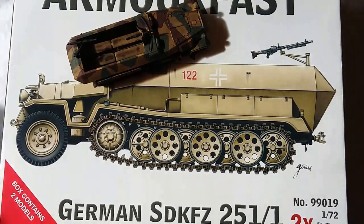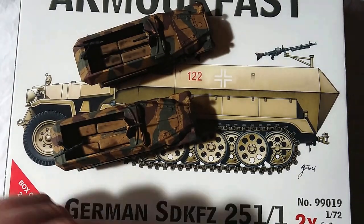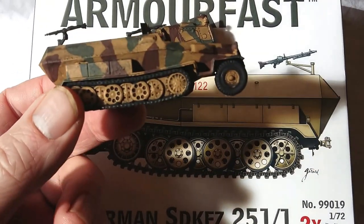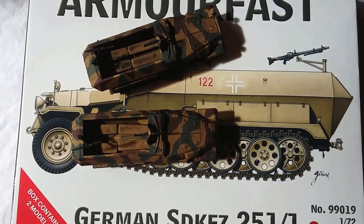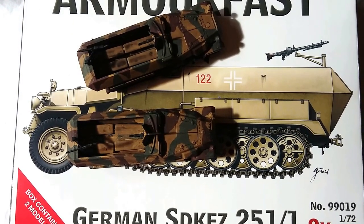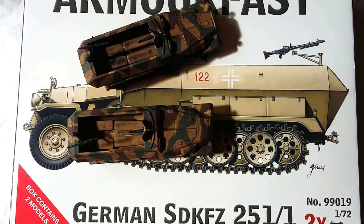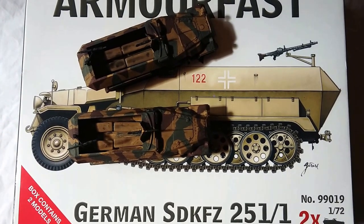So these are the two Armourfast SdKfz 251s that he assembled. Bear in mind they are made by a seven-year-old, but in fairness to him he didn't do a bad job. He had them together in double-quick time and he enjoyed it thoroughly. He had forgotten there were two in the box, so he was quite delighted to discover he had a pair of half-tracks rather than just the one he anticipated.